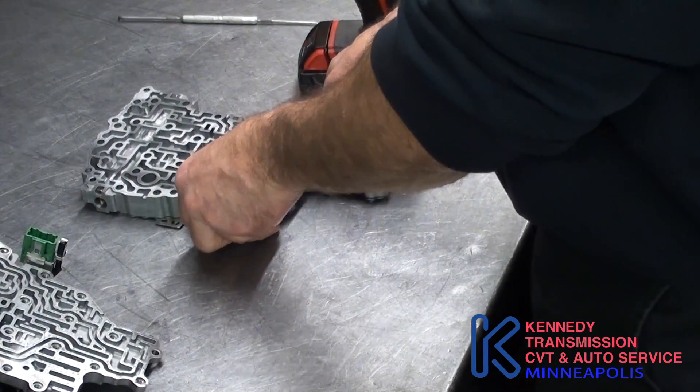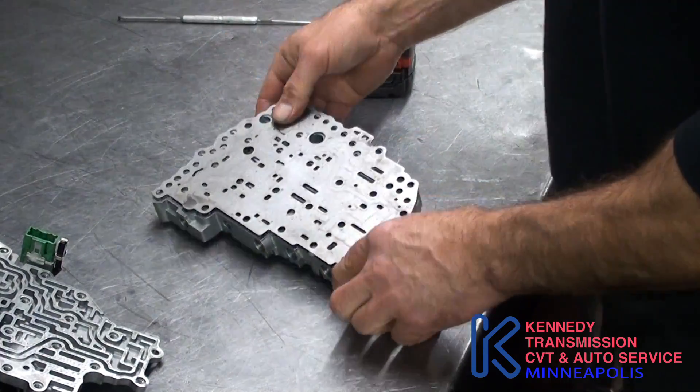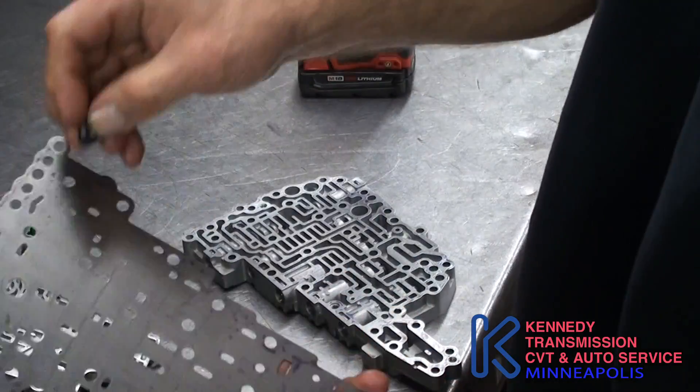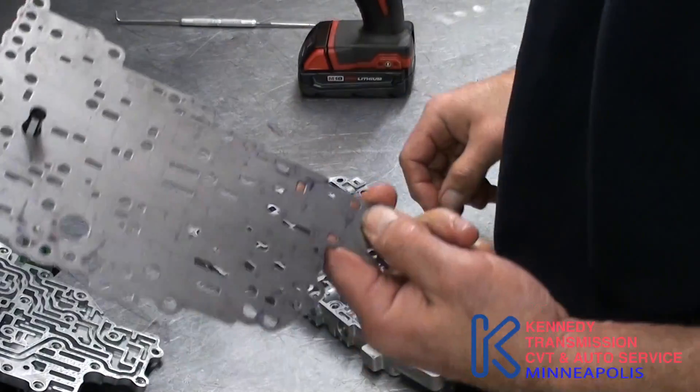On the back half, there'll be one screen. Pull it off — it's on the back half. I mark around it where it goes so I can remember where it goes, so that screen goes in there for reassembly.